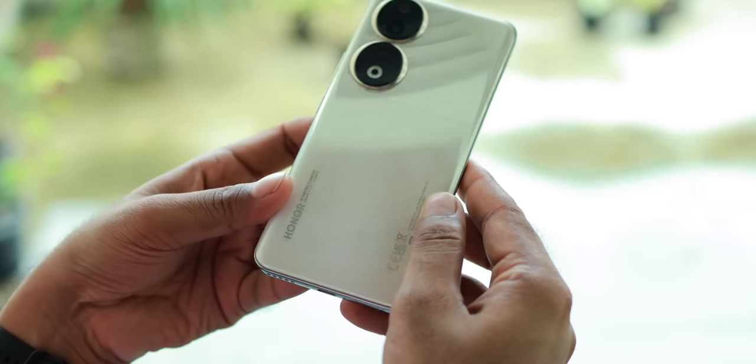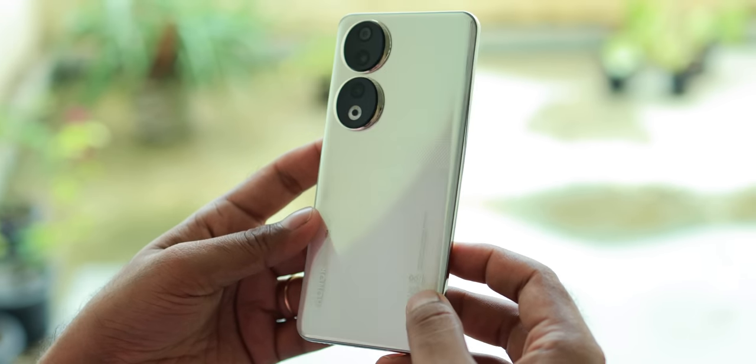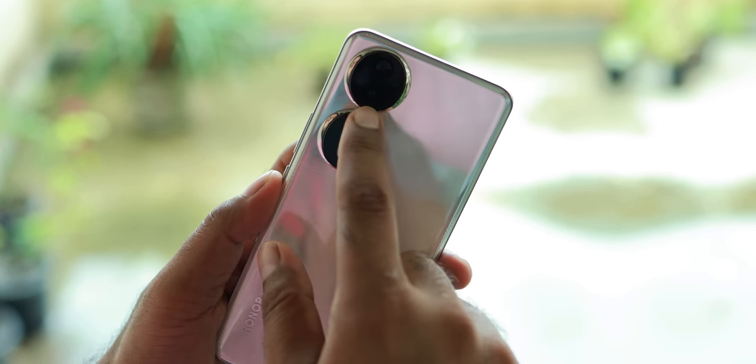I will show you the unboxing and review of Honor 90. Some videos are going to talk about the details about Honor, and we will decide whether you should buy Honor's phone. Because after 3-4 years you will see Honor's phone again. Now let me tell you the story of what happened with Honor and what the situation is.